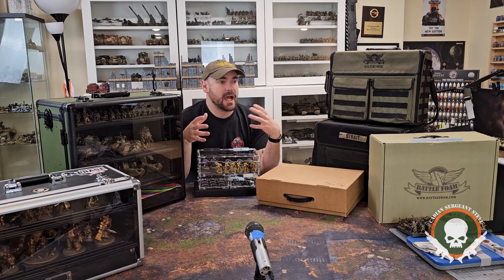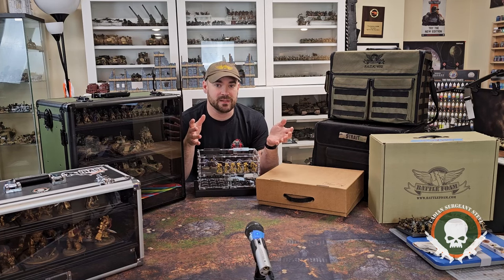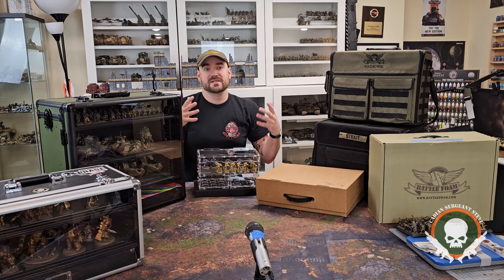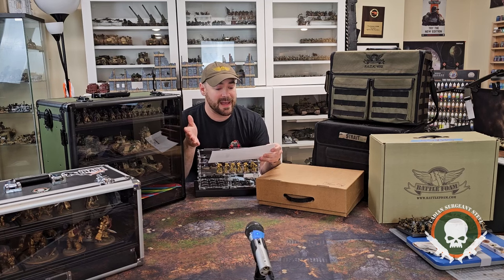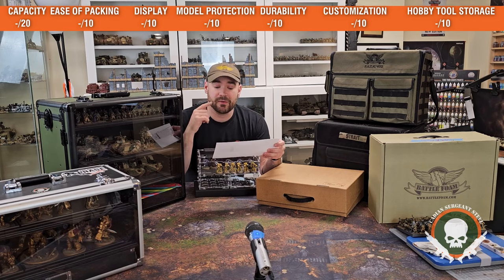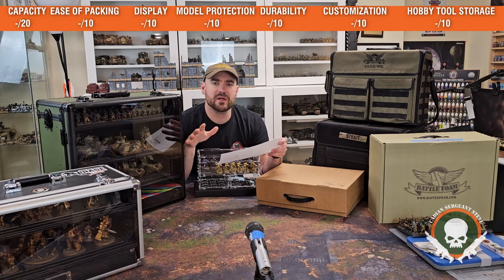So how did I come to decide what's the best? I want to preface that it's subjective — some things are more objective than others, but it's still just my opinion. I do intend to put out the Excel sheet, the work document I put together where I actually scored these on various things I thought were important for army carrying and display cases. Those various categories were capacity, ease of packing and unpacking, display, model protection, durability, customization, and hobby tool storage.